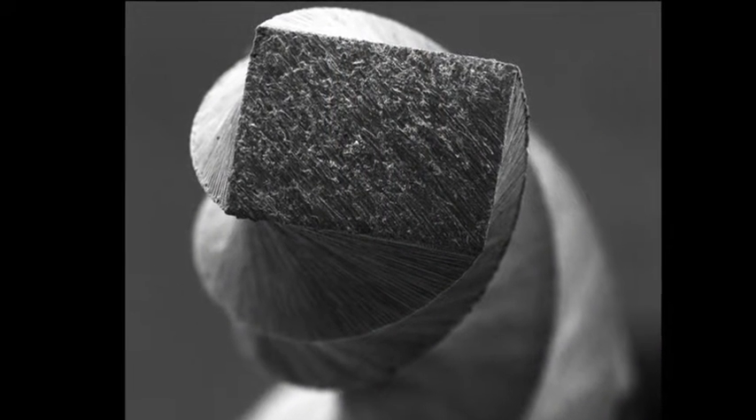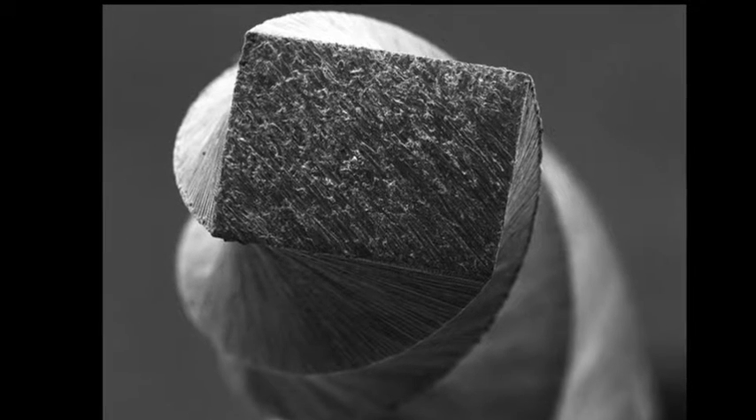One of the key design ideas was to create an offset rectilinear cross-section. You can see it here in this SEM image. It's a rectangle with some very interesting geometry.